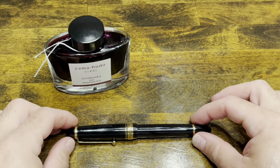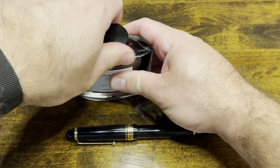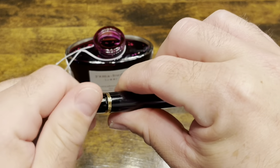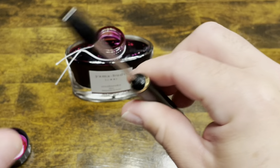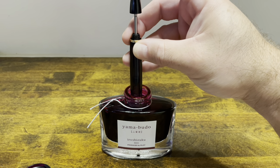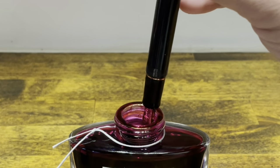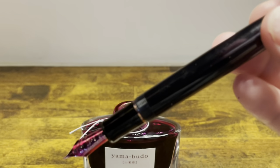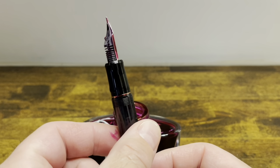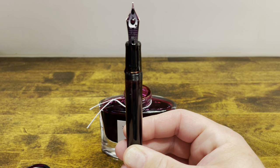Inking up the Pilot Custom 823 — today I selected Iroshizuku Yamabudo, which is a nice deep purple. We'll open up the bottle, unscrew the cap, rotate the back piston knob, and extend it all the way back. Submerge the pen into the ink and start giving that piston a push down. Hold it there for a second. Let's take a look at how our fill is — it's a little tricky to see in this finish. We're right about at a half fill. If you want to get a full fill, hold the nib upright, extend the rod all the way down, and push it up until you start to see ink coming out of the top of the feed.